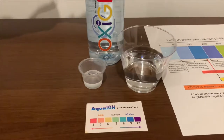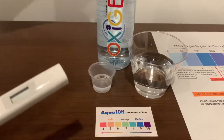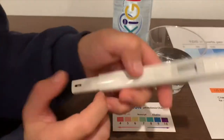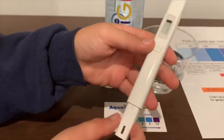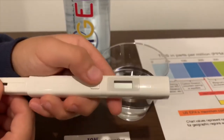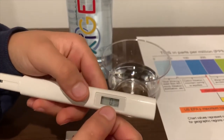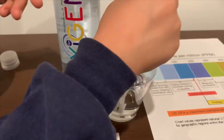First, we're going to test the TDS level. If you want to buy this TDS tester, check the link down below. Turn on the TDS tester, make sure it says 0, and let's put it in.